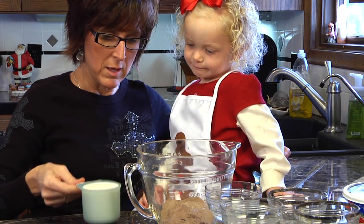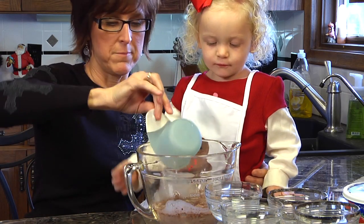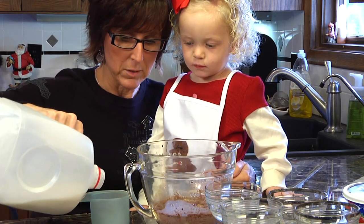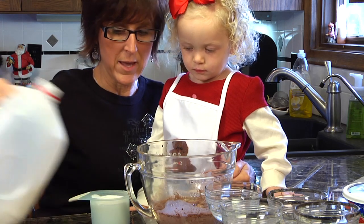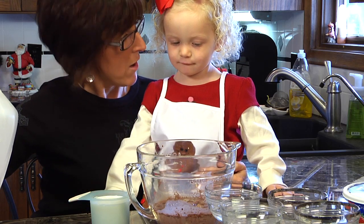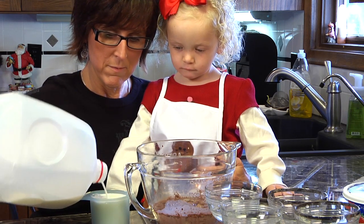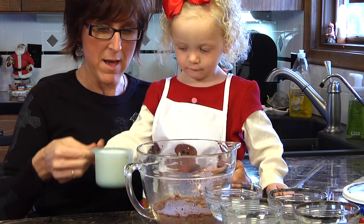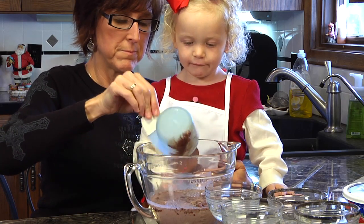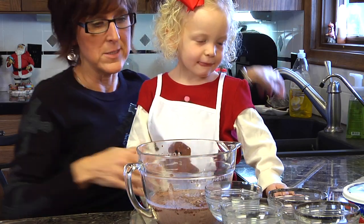Now your job is going to be to pour the milk into the bowl. That was one cup — it needs one more cup. Is that a cup, or do I need a little bit more? What did the directions say? A full cup, right? So we better follow the directions and give it just a little bit more. Now you can take that, lift it up — there you go. Now we're going to put the measuring cup in the sink. The sink is close — thank goodness!